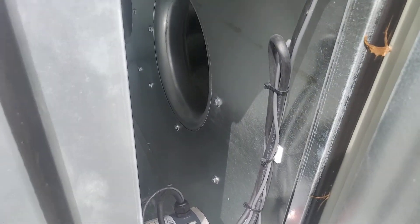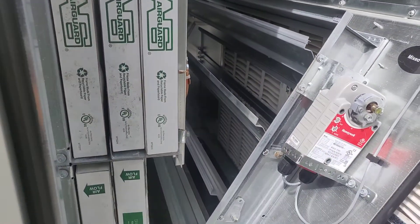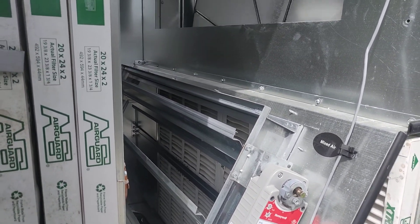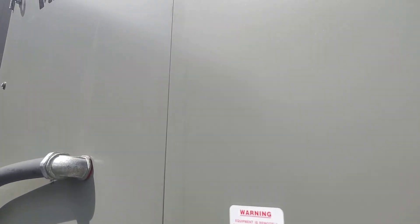There's our filters, exhaust blower, energy wheel, and our return mixed air damper. We also have our cooling and hot gas reheat coils, and the supply fan in here.